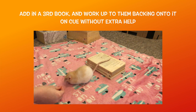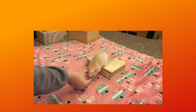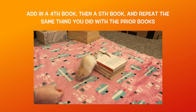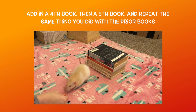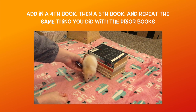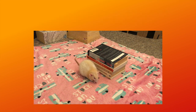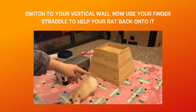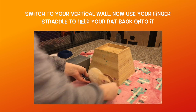Once your rat can consistently back onto three books, add in a fourth one, and then a fifth one. At this point, how many books you need depends on your rat's size, as your goal is for your rat to be backing up onto a stack of books that ends with them in a nearly vertical position. This is also the point at which you want to start rewarding your rat when their head and front paws are still on the floor after having backed their hind legs onto the book stack. Once your rat is backing up a nearly vertical book stack without any help, you can now switch to a wall or vertical house.